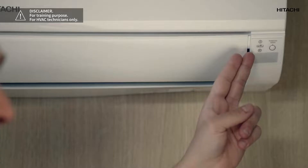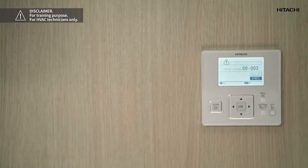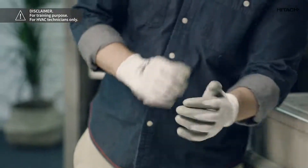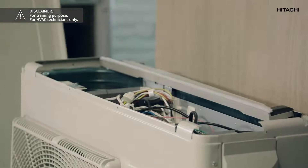It's best to use an example. As you can see, the display blinks three times. Then the error code 03 appears on the wall-mounted remote control and also on the wireless remote control. And finally, we can see the warning on the PCB of the outdoor unit.